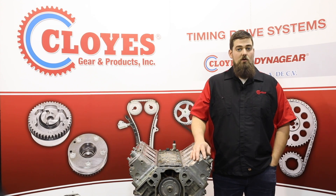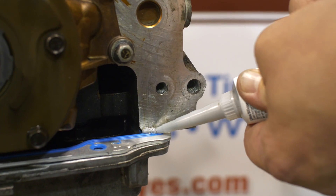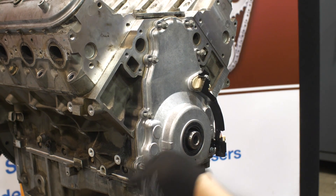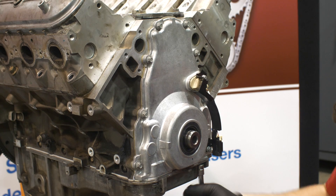Now with the pan properly installed, we can install the timing cover. Start by applying a small bead of silicone at the two front cover joints of the oil pan. Note that GM recommends using a special tool to properly position the cover in relation to the crankshaft nose. Improper cover positioning will cause premature wear to the front seal.